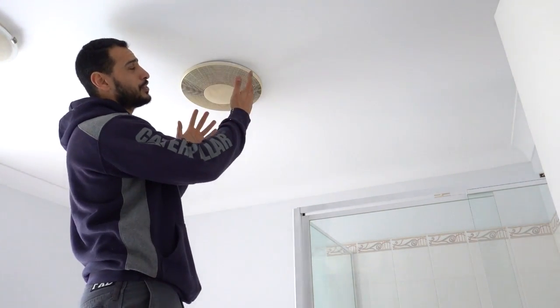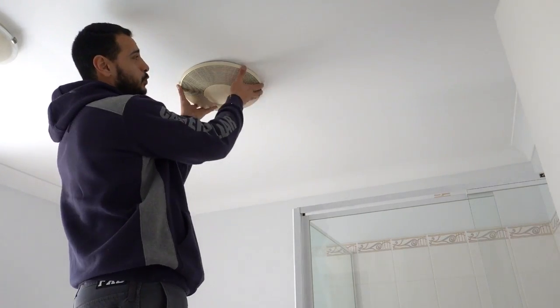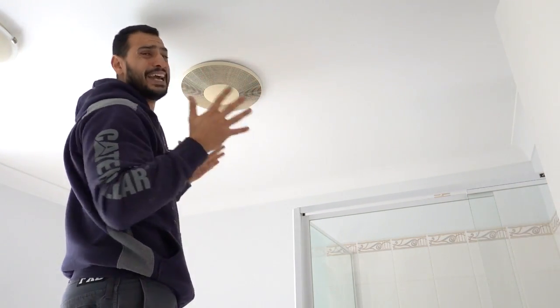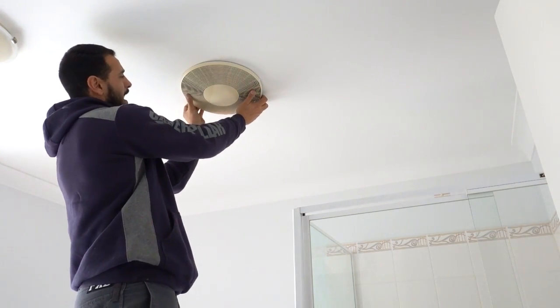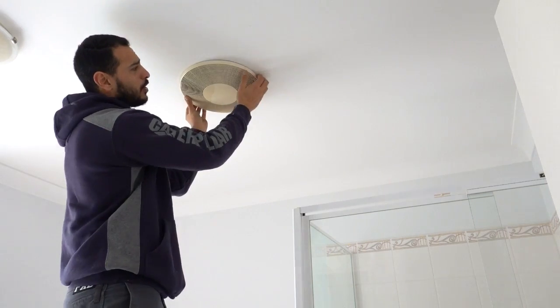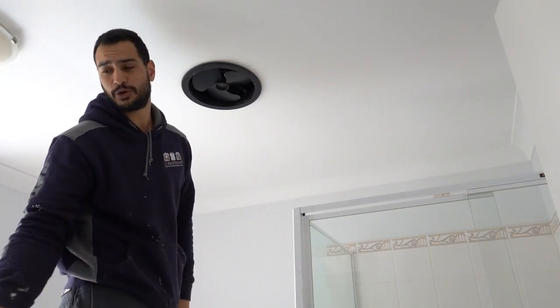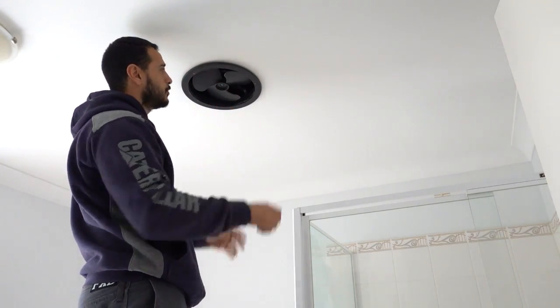What we're going to do first is remove the old one. To remove these exhaust fans there's one of two ways: you either twist it and wait for a little notch that's going to allow you to drop it down, or you can simply pull at it and it'll have little teeth that are holding on, and we can remove it just like that. Pretty straightforward — just wiggle it a little bit until you get a feel of what's happening.